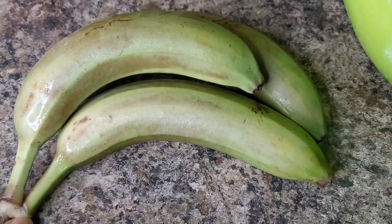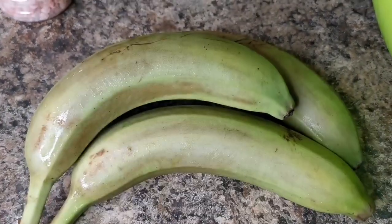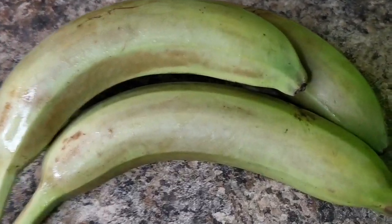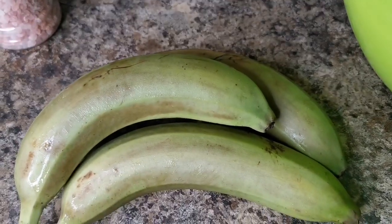So guys, these are good green bananas. But you know what, here in Canada we have to put them in the fridge, so the colour is a bit off. But green bananas are good. So I'm going to peel them and then I'm going to come back.